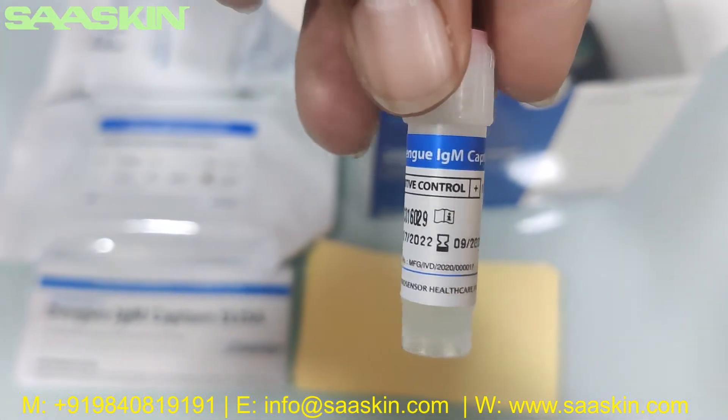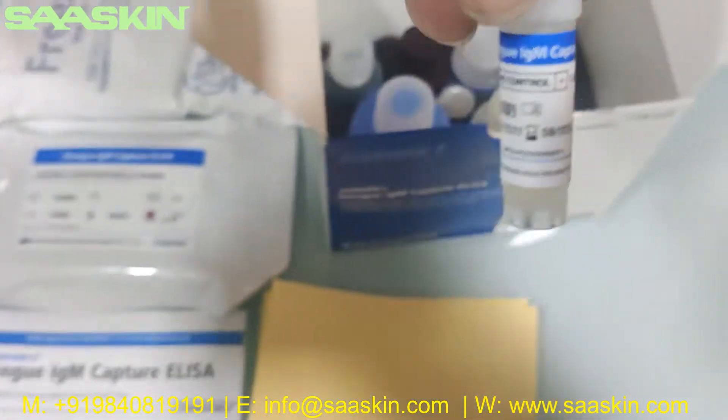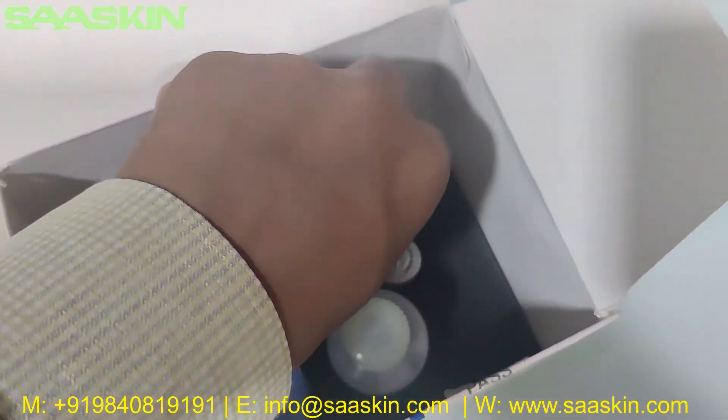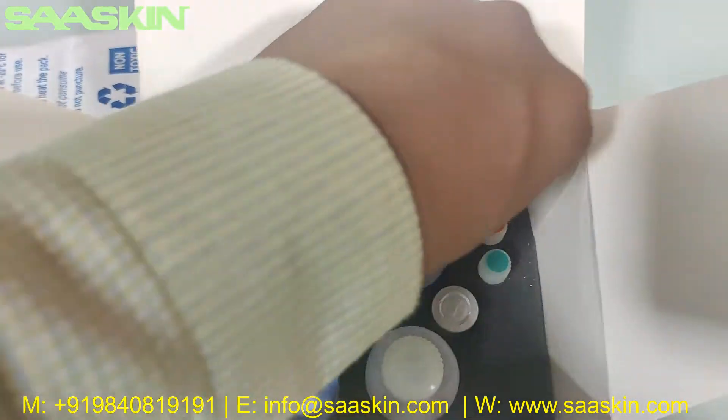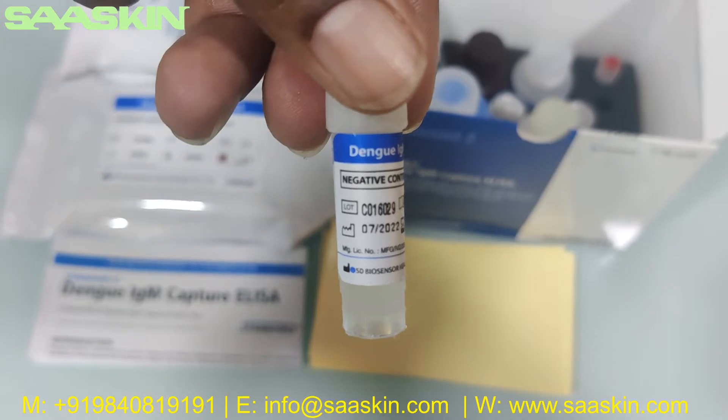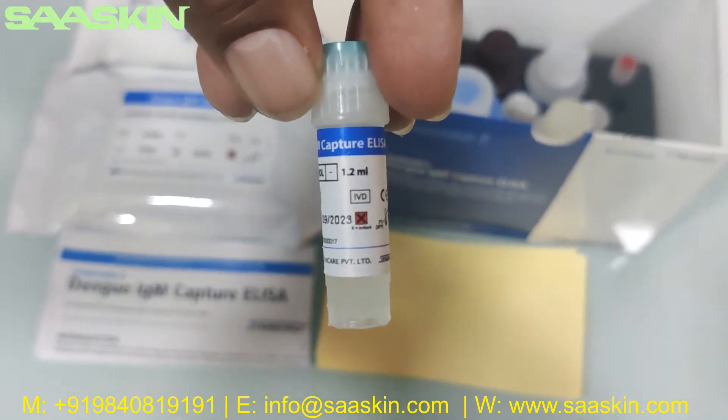This is the positive control, 1.2 ml. And this is the negative control, 1.2 ml.